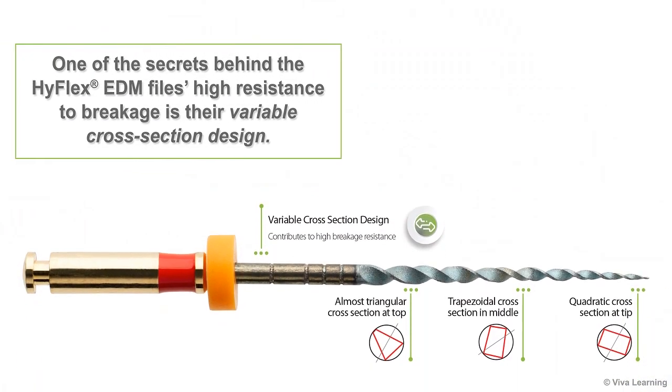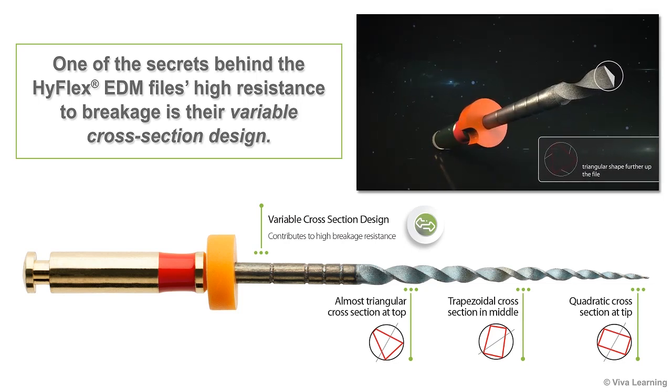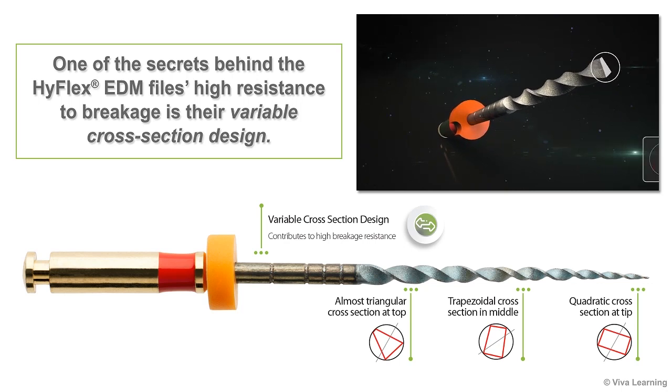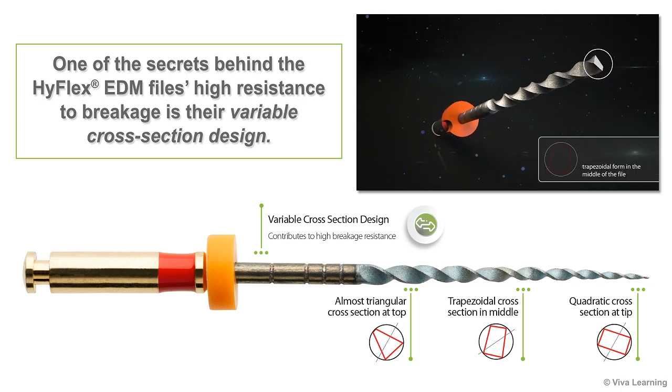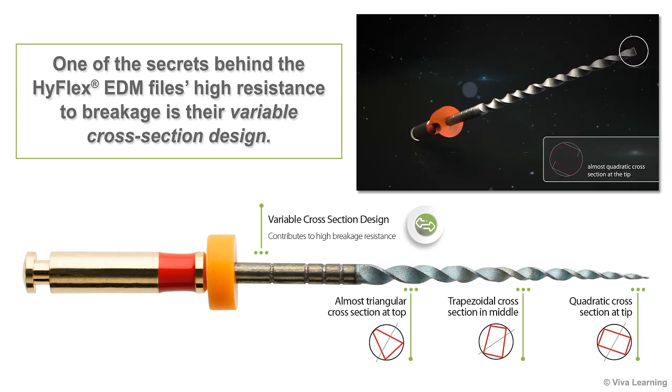One of the secrets behind the HiFlex EDM files' high resistance to breakage is their variable cross-section design, which is made possible by the innovative EDM manufacturing process. At the section of the file closest to the handle, the cross-section is almost triangular. In the middle, the cross-section is trapezoidal in shape. Then at the tip, the file's cross-section is almost rectangular.